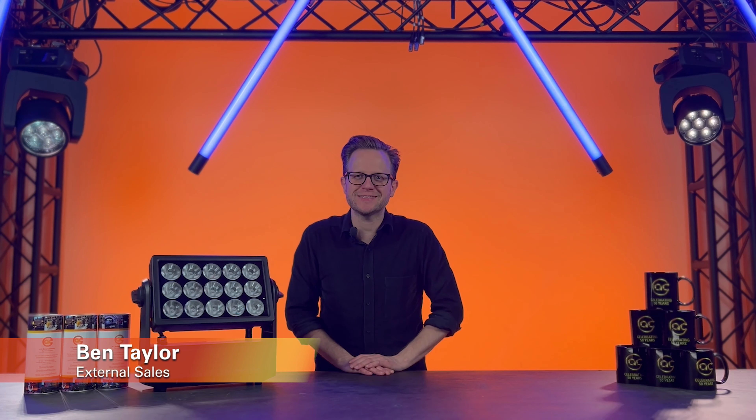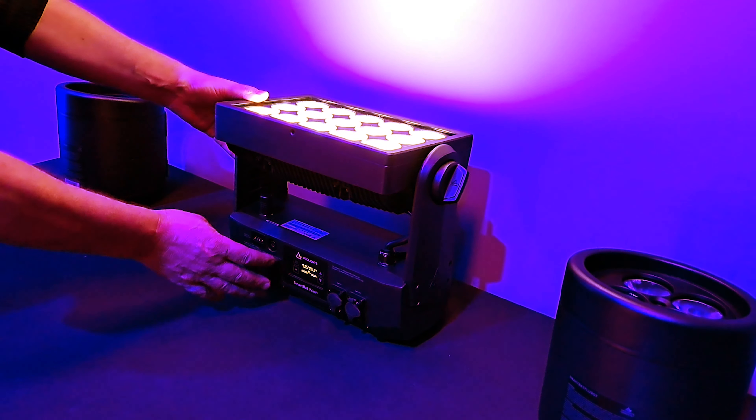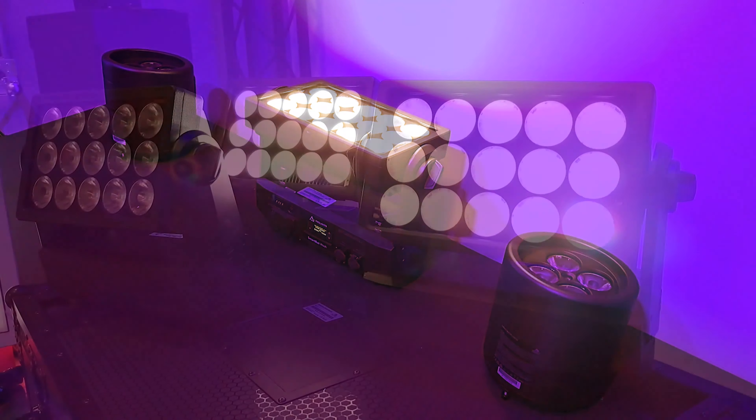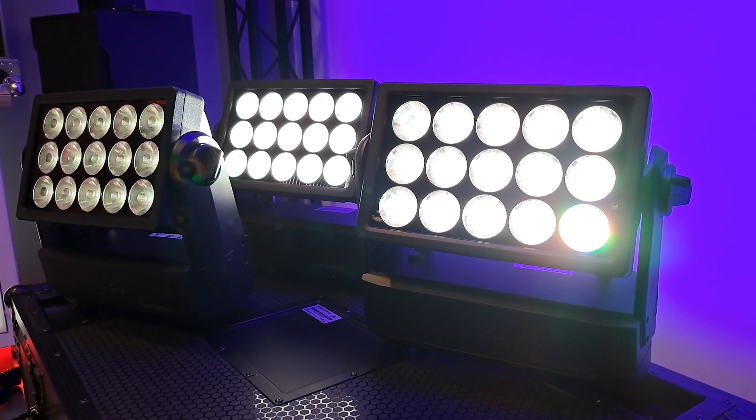Hello and welcome to AC Entertainment Technologies and this, the ProLite's game-changing battery-powered IP65 Wash Luminaire. The new SmartBat Wash may look small but it's very powerful, with a 300W RGB plus warm white LED engine which delivers over 6300 lumens through its 10 degree native lens.